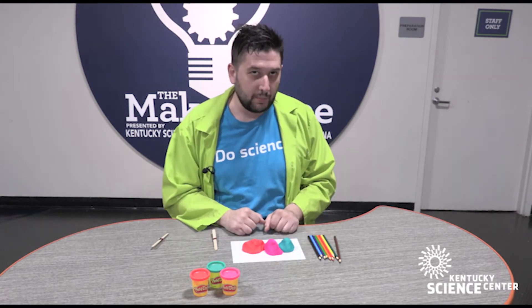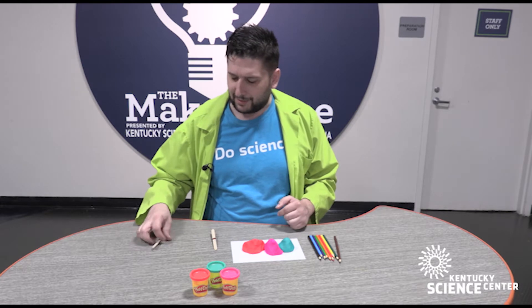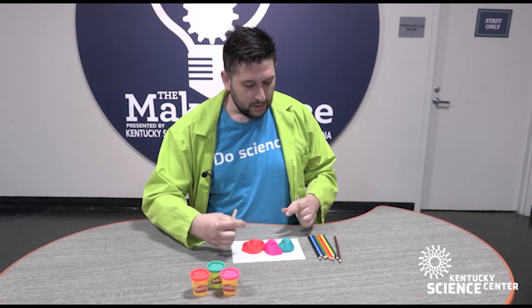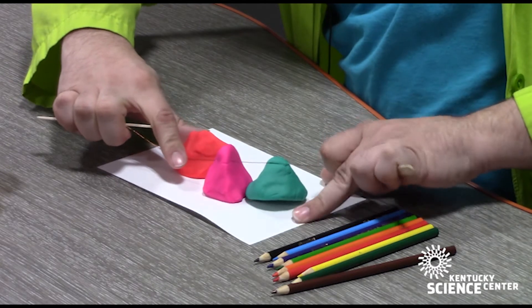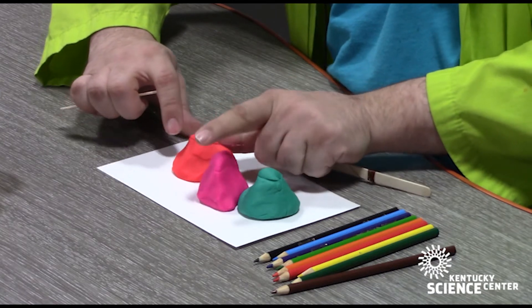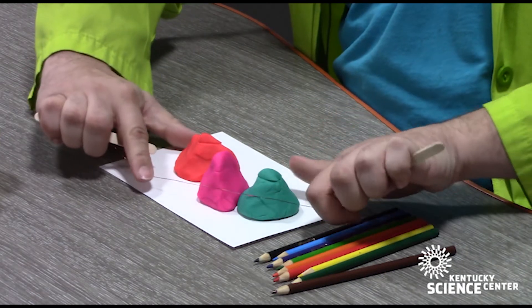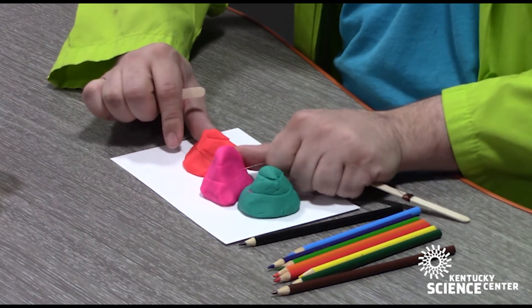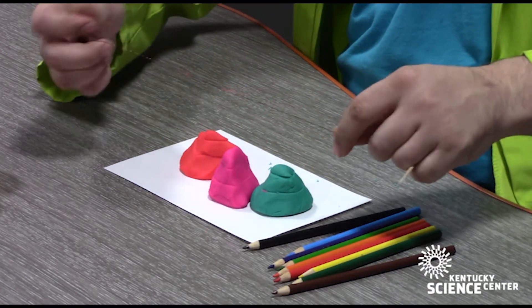Once we're happy with our mountain range, we are going to get into the exciting part of this activity — cutting our clay with our wire tool. We want to start by making even cuts across our entire clay. If you miss some of the forms on a cut, that is fine; when you go lower you'll catch the rest of it. We want to make certain we are doing even cuts with even spacing around the entirety of the clay form.